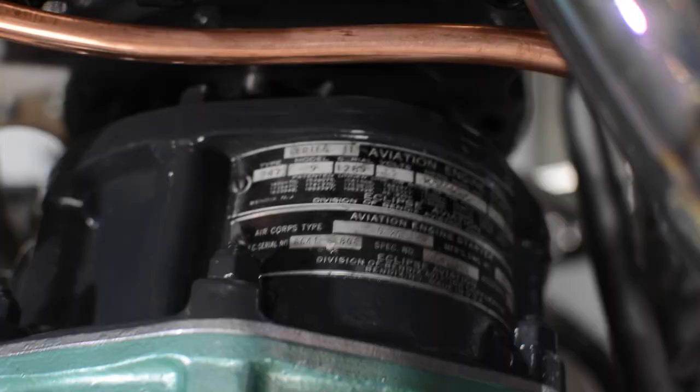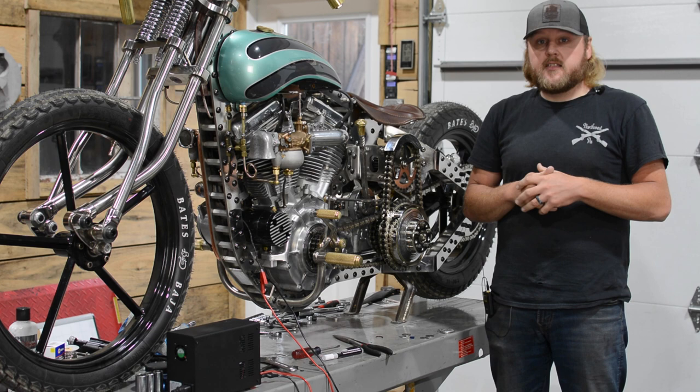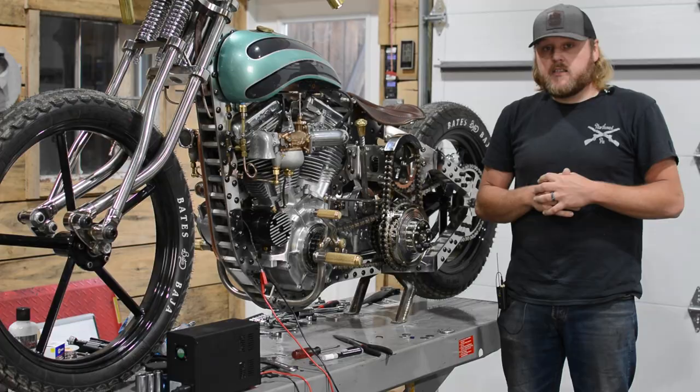This thing is World War II era, you know, 1940s. It was made by a company called Eclipse Aviation. It's actually a division of Bendix manufacturing company and they made these things for airplanes and a lot of other pieces of equipment back in the day.